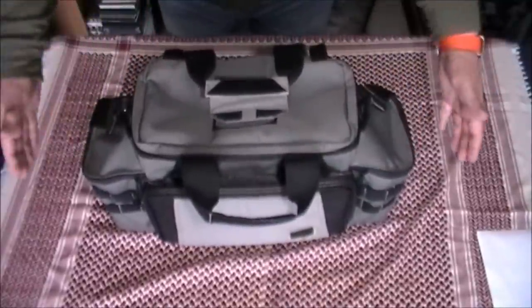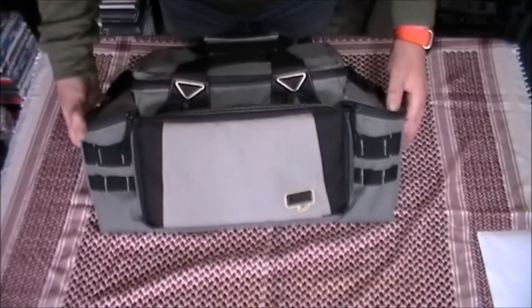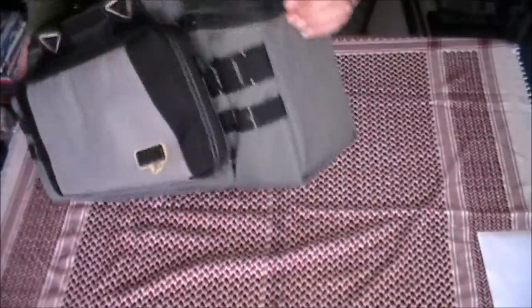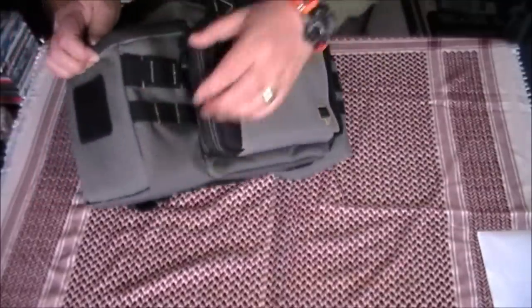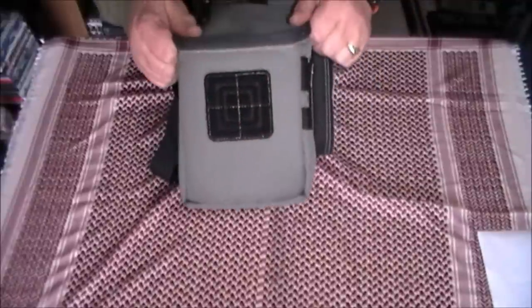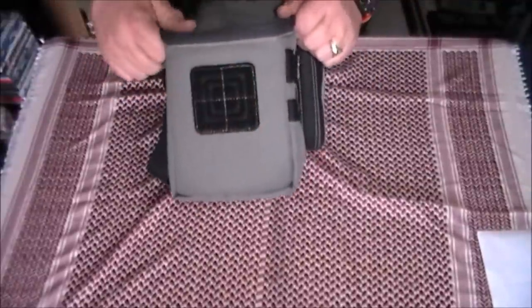You've got two large pockets at either end — we'll go to those in a minute. You've got a drop-down flap at the front here, plus you've got MOLLE webbing on the front edges, so you could put additional magazine pouches on there if you like. We've got roughly a 75mm square loop Velcro panel there, so you can put your patches on there.